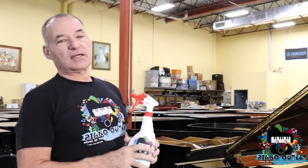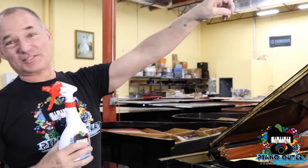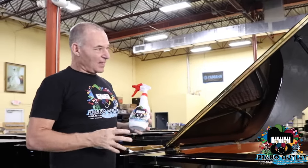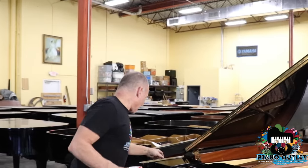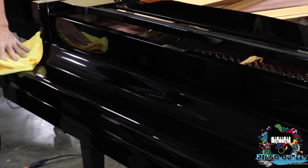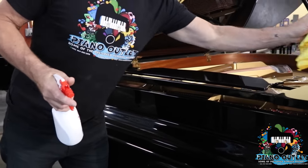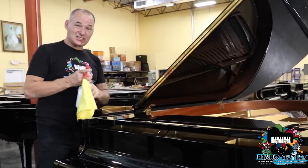How we got a hold of this particular chemical is I use it on my cars — see the cars here? 1961 Chrysler, 1967 GTO. I used to buy this from a guy that made it special and used it on my cars because it works on everything: chrome, paint — and it's really great for the piano. I'm going to spray this, wipe the dust off, and you see there are no streaks. You could use this on your car, on your mirrors in your house, wherever you like a shiny thing. This comes with your piano.